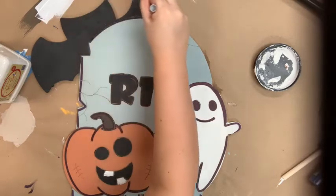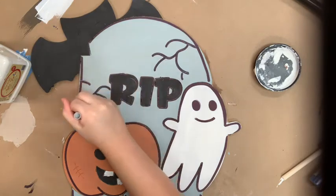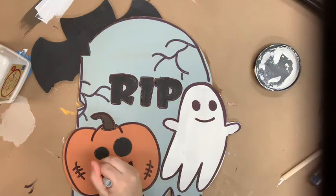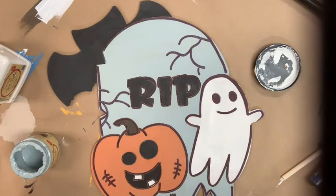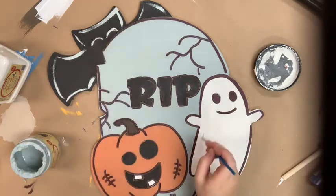Then I'm going to finish this off by highlighting everything. I'm also going to highlight my bat because, as you can see, you can't really see his outline or any of his details, so I'm going to highlight him with that savannah mist color to bring him to life. Then I'm going to highlight my pumpkin and my tombstone with cotton — that's Dixie Bell's whitest white.